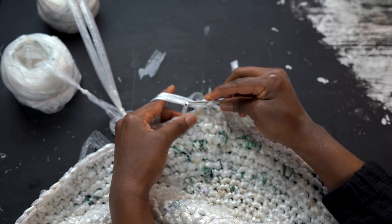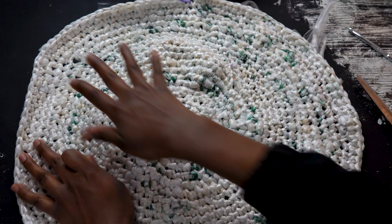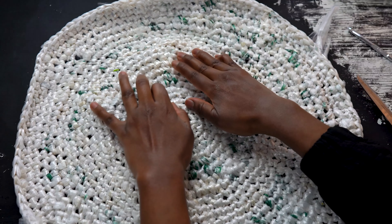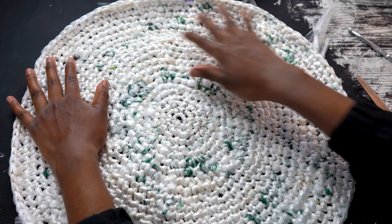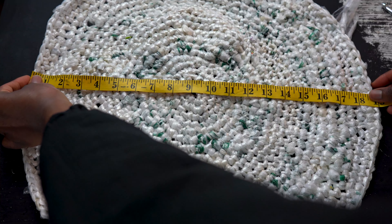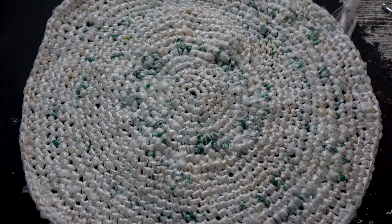With each round, add another single crochet stitch before your increase stitch. If the bottom of your basket at any point starts to ruffle, you definitely don't want that. So in order to make your work flat again, simply take out the stitches of that row and then do a simple single crochet stitch round, and then in the next round continue with your increases. This should keep your work nice and flat. I worked a total of 24 rows for the base of my basket, so it was pretty wide at 19 inches.